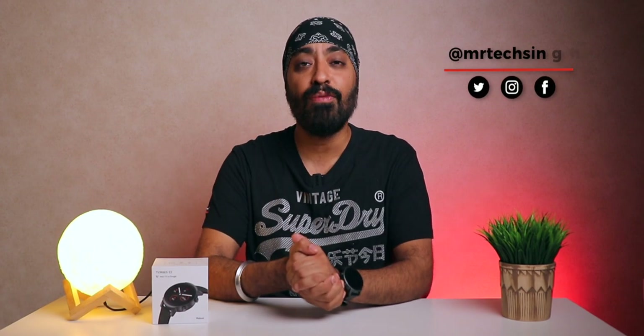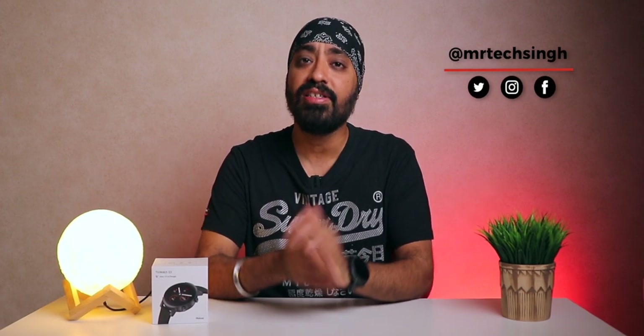I hope this video was helpful. If you have any questions, feedback, or even complaints, mention them down in the comments — all are welcome. Don't forget to like, share, and subscribe. Until next time, cheers.